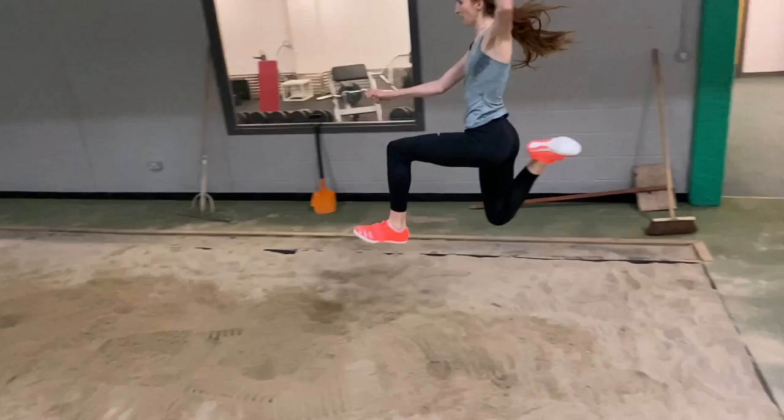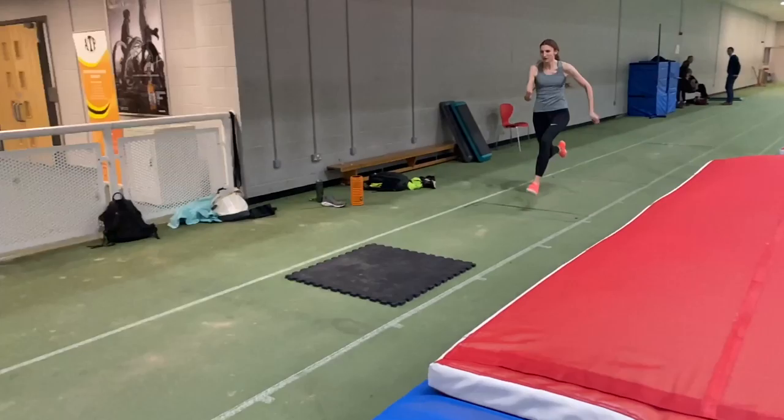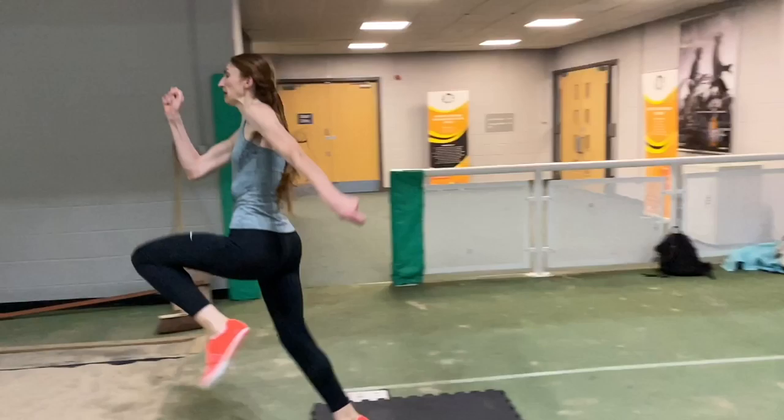If you were to try this without setting up the jump as I've been talking about, you won't really be able to do it because everything is going to happen too late. The movement for the takeoff stride is created on the previous two steps, and this is what gives you the momentum off of the takeoff.